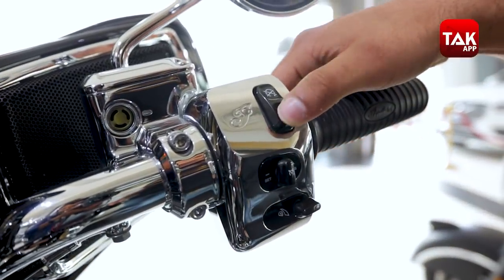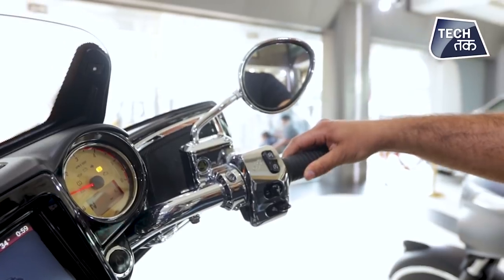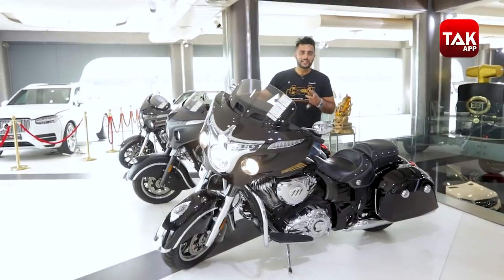Press here and the bike will go on. As I said, if I'm holding the bike you won't be able to listen properly, but this is what it sounds like. Now, I'm going to stop it because it's difficult to talk over it.